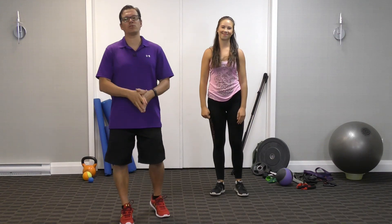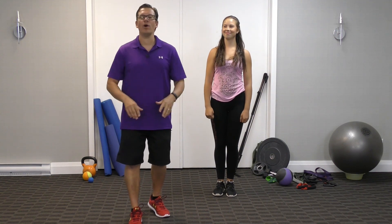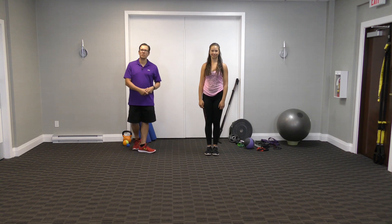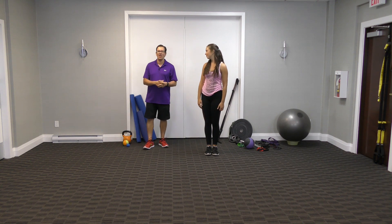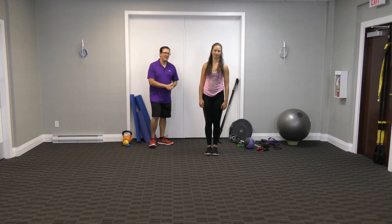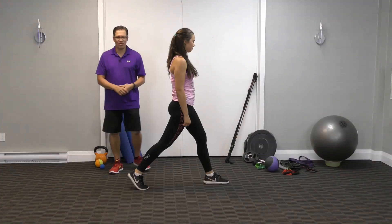Hey, this is Rick Casalich, injury specialist from exercisesforinjuries.com. In today's video I want to go through quick, easy, effective hip pain stretches. I'll get Jenna to go through the first one, then I'll go through it in detail, and then I'll show you the other five that you can end up doing.